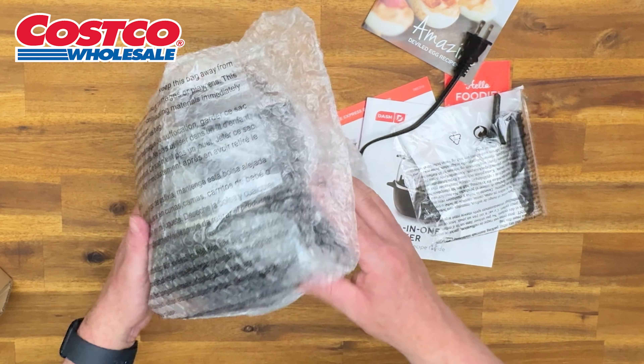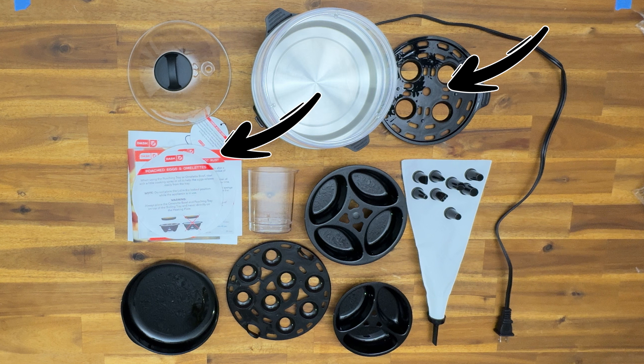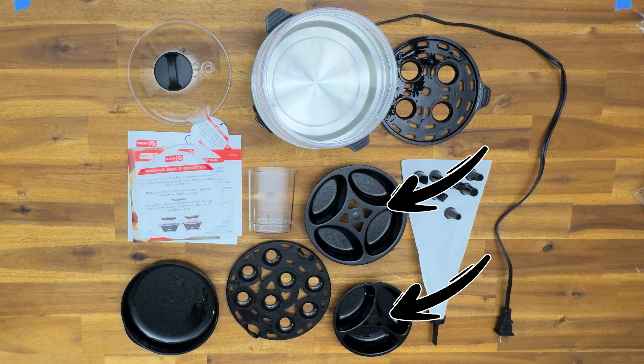Let's go over this quickly. You get the lid that comes with it, the pan itself — this is where you put the water in — the top tier where you can put four eggs in to hard boil, a water cup which has all the instructions you need on it, including ounces and how much to pour for what you're looking for, and a large tray to poach four eggs at a time, as well as three more. So you can poach seven eggs at once.